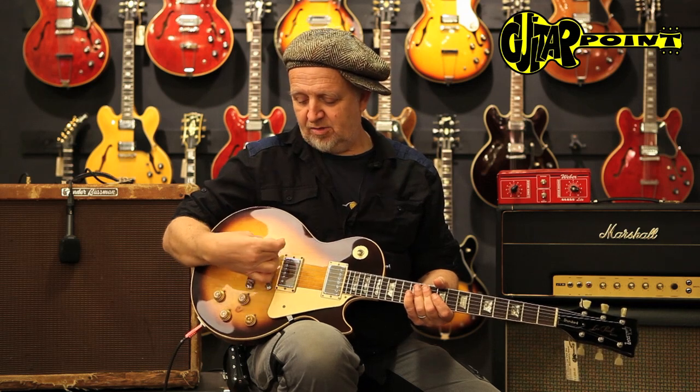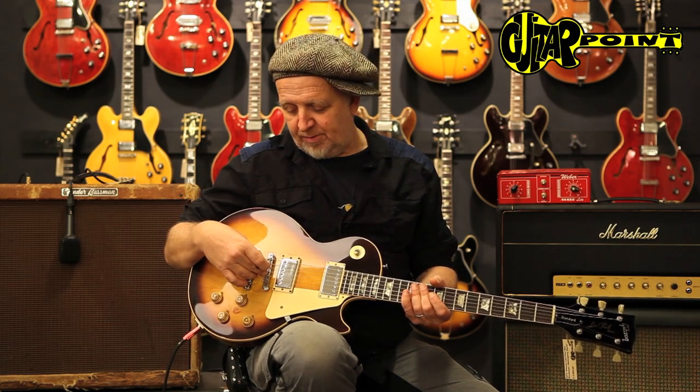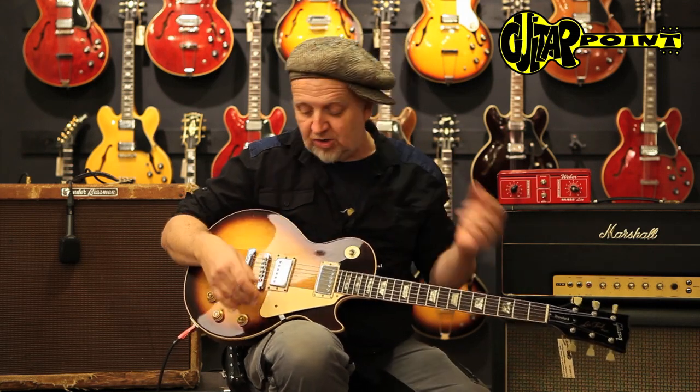The Nashville bridge has these metal enclosures. I prefer the original ABR bridge. The whole guitar for that reason is a little bit closer to the original old guitar.